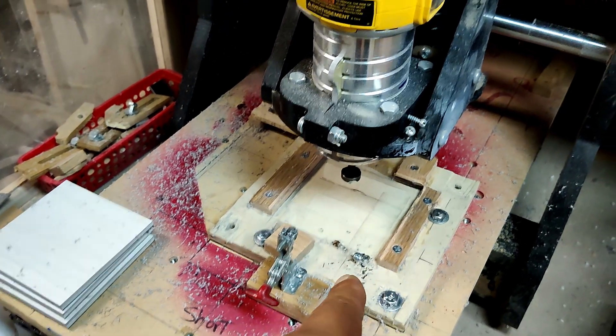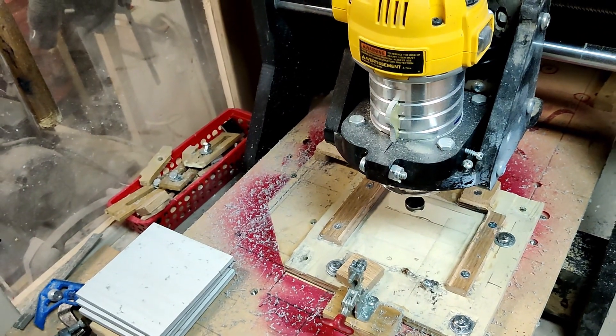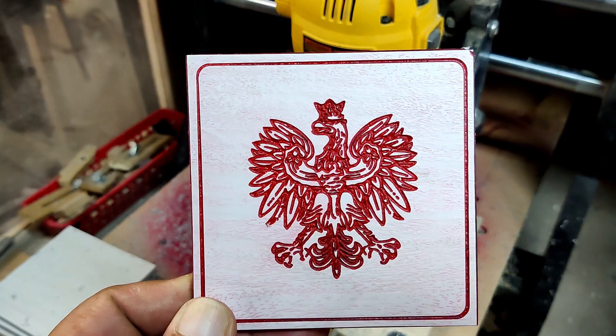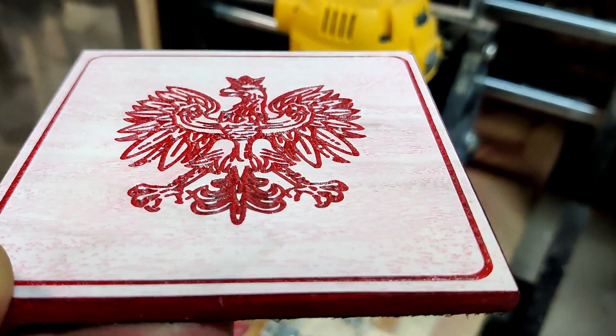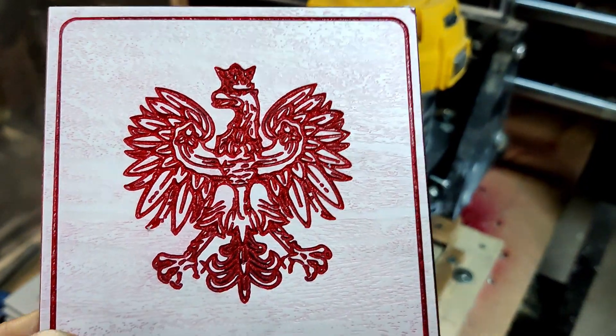He's got a jig on there, a fixture for carving out signs and stuff like that. Let me see that sign you got there, John — show him what kind of work you do there. Just the kind of work John does right here. Beautiful, isn't it? Looks like a Polish bird carved into a piece of floor tile. Very nice work.